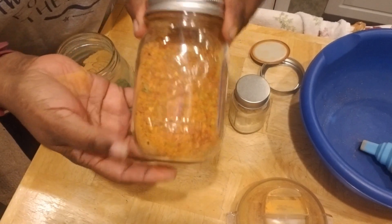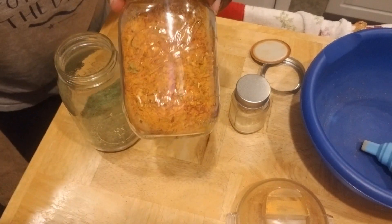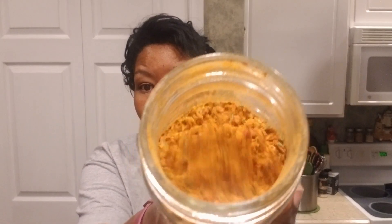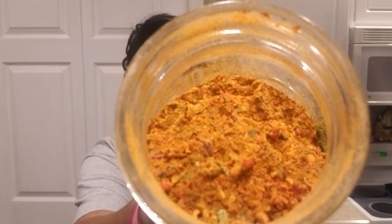You can stick this wherever you store your seasonings and you'll have seasoning for the rest of the winter into the next growing season. That's why I'm trying to grow so many bell peppers — so I can have so much of this seasoning to use in my cooking. Look at that — beautiful, the colors, everything. Gorgeous.